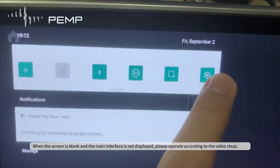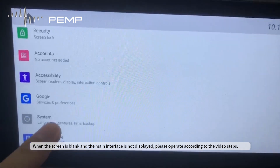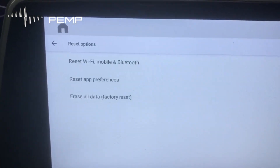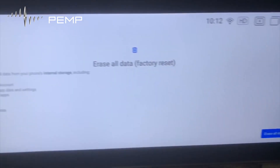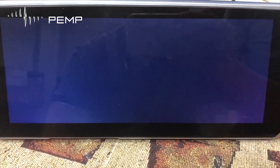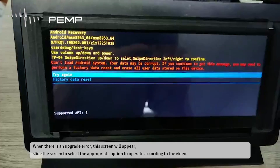When the screen is blank and the main interface is not displayed, please operate according to the video steps. When there is an upgrade error, this screen will appear — please follow the on-screen steps shown in the video.